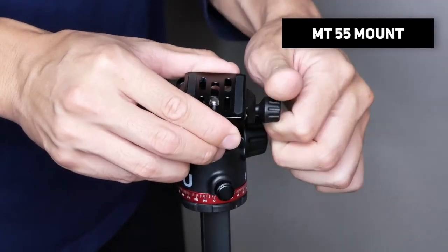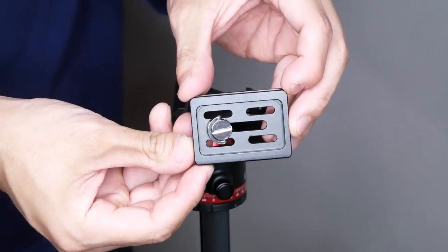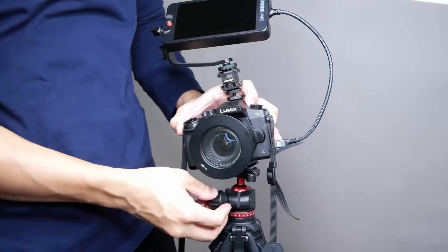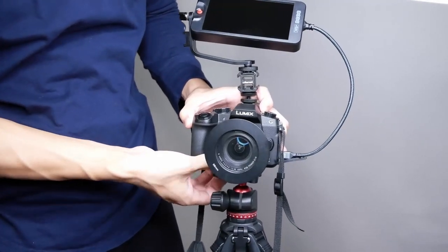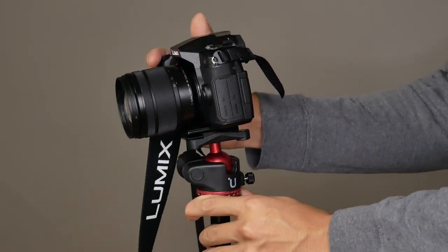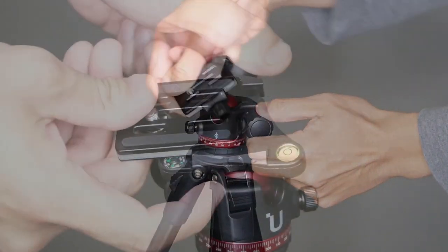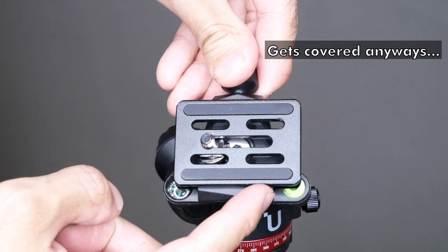Moving to the mounts: the MT55 has an Arca-Swiss release plate with a 1/4 screw — pretty much industry standard, making it interchangeable with any Arca-Swiss compatible mount. It has a small knob for panning motion and a larger knob to control the ball head in a 360-degree direction. There's a leveler and compass on top, but depending on how you place the camera, it will likely get covered.